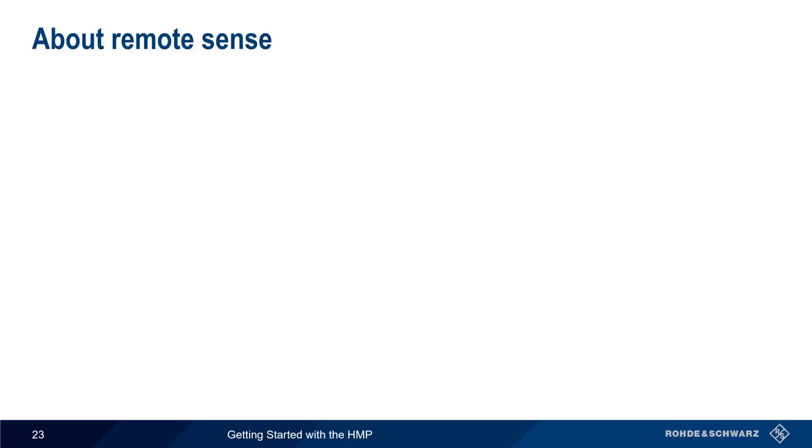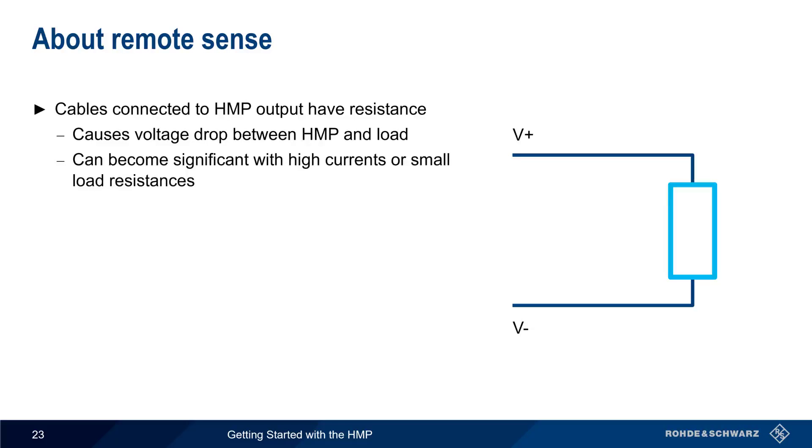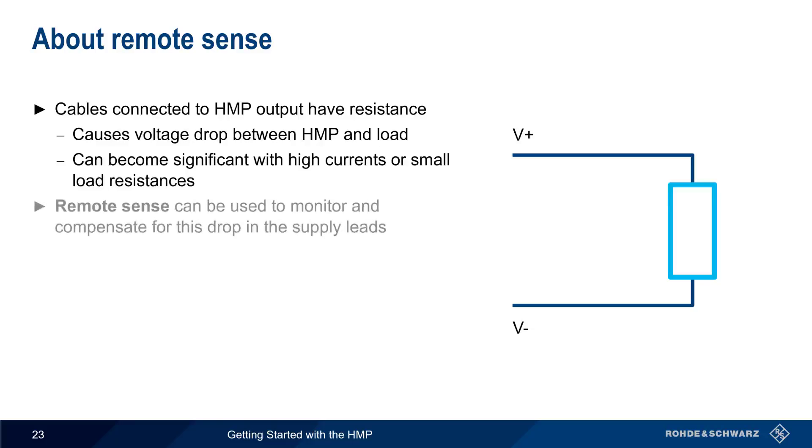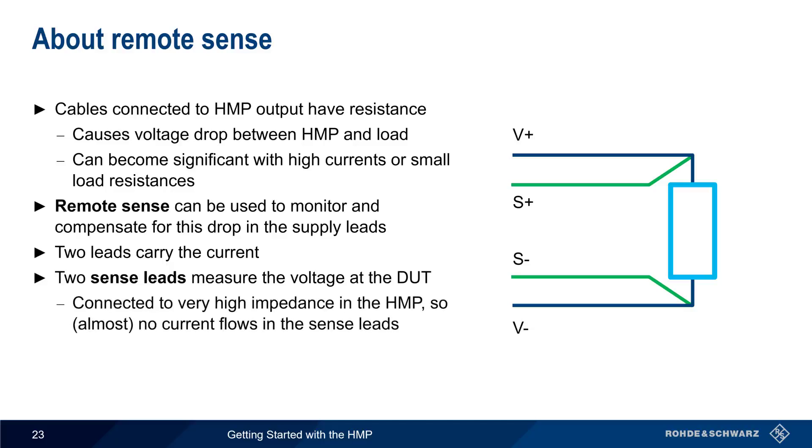The next topic is Remote Sense. The cables connected to a power supply's outputs have resistance, and this will cause a voltage drop between the power supply and the load. In many cases this very small drop can be ignored, but it can become significant with high currents or small load resistances. Remote Sense is a method used to monitor and compensate for the voltage drop in the supply leads. In Remote Sense, two leads carry the current as normal, but two additional sense leads are used to measure the voltage at the DUT. Because these sense leads are connected to a very high impedance in the power supply, there's almost no current flow in these leads, and therefore almost no voltage drop.